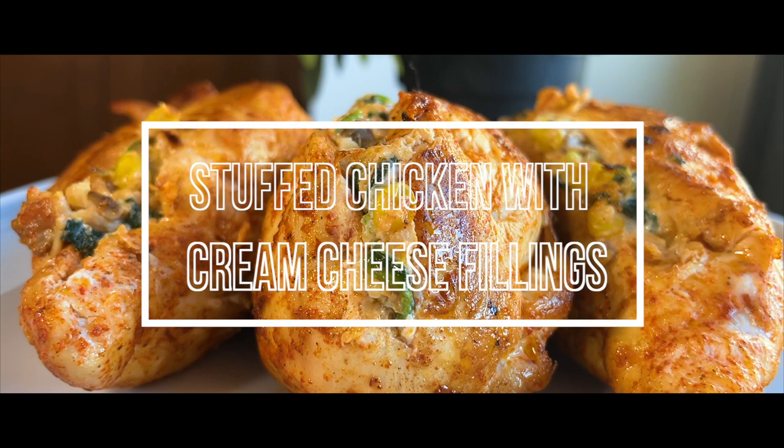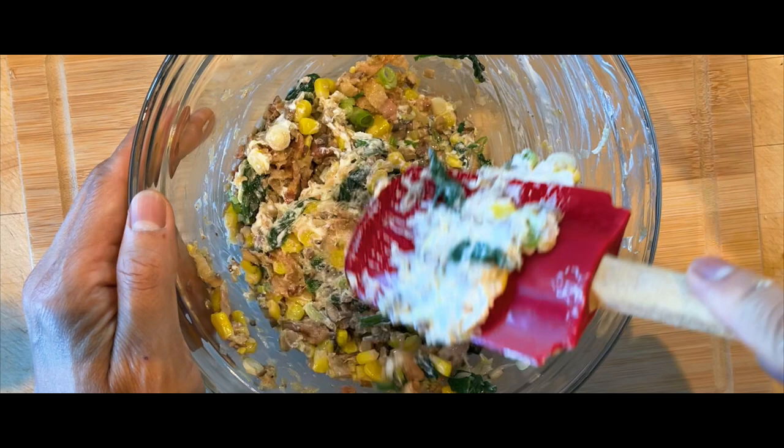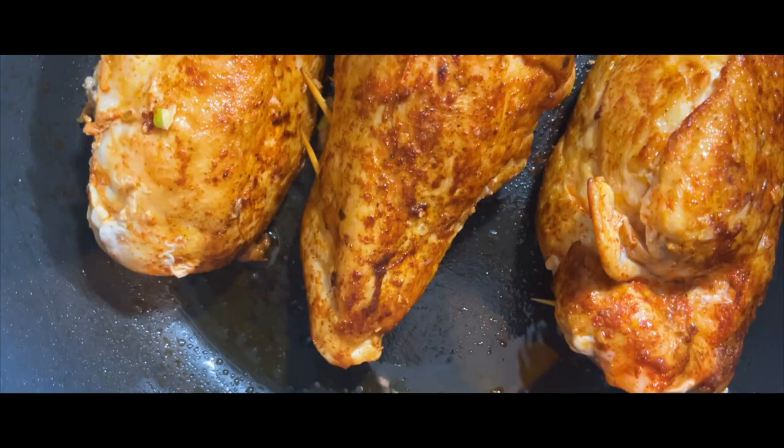Welcome back to our kitchen. In this video we'll show you how to make an easy mouthwatering stuffed chicken breast filled with a delectable combination of crispy bacon, cream cheese, corn, spinach and mushroom just to name a few. Be prepared to indulge your taste buds with a perfect combination of flavor and texture.